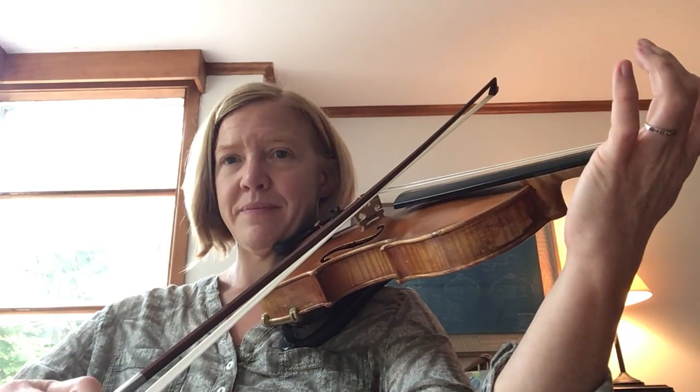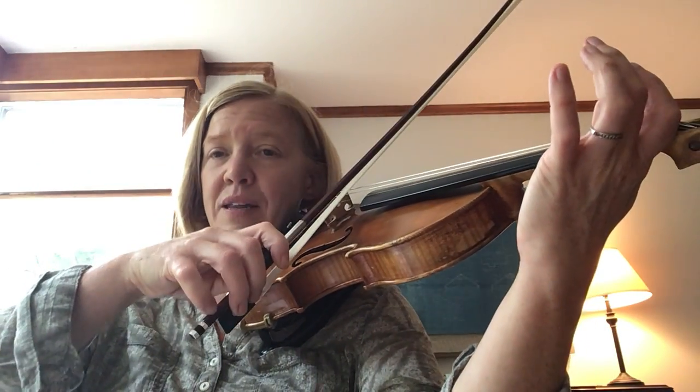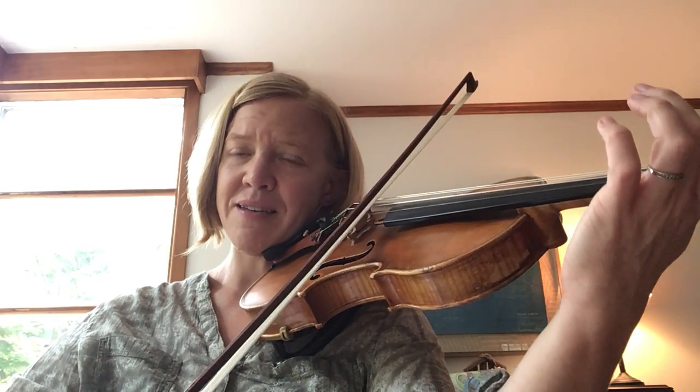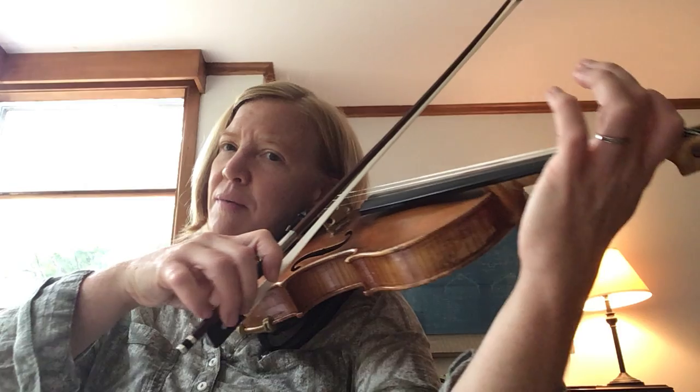Here's your practice for Two Grenadiers. First we're gonna do shoot the bow practice. So we start at the tip and then we go up down. Again, shoot. Get ready for your up bow.